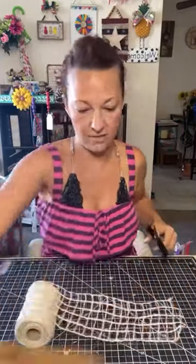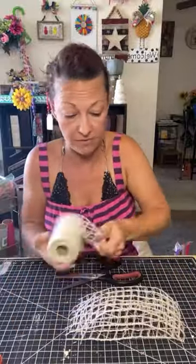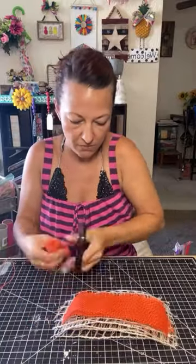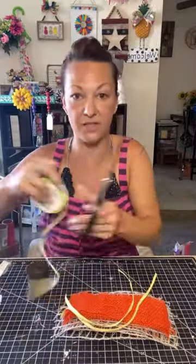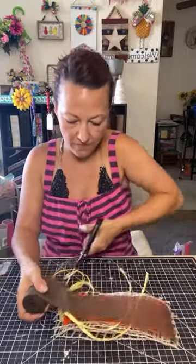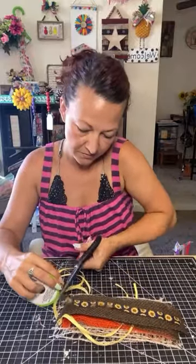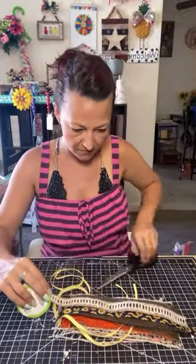Start by cutting a bunch of different strips of ribbon about eight inches long. For this particular bow, you can do them a little shorter or a little bit longer depending on how big you want the bow — you can always trim it up in the end. The more variety in textures, colors, patterns, and sizes of ribbon the better. I have some lattice, some burlap, some thin raffia, and more burlap. I love to use fabric in there too — it really mixes it up.